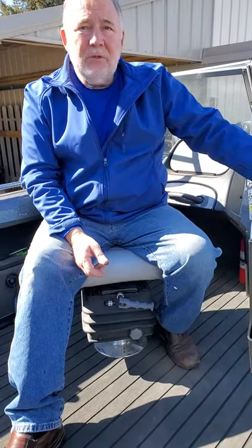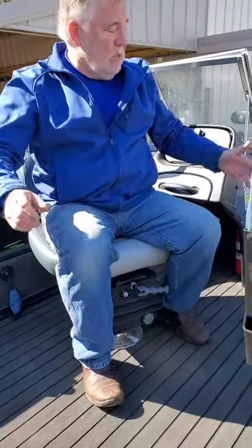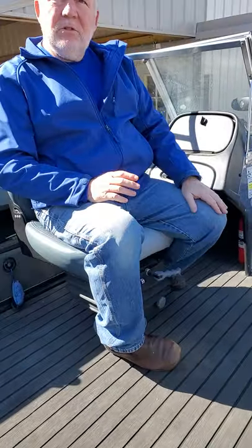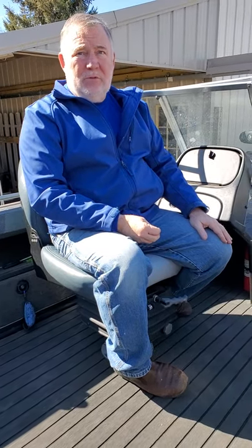The problem with the tension being too low is not so much for the driver, but the passenger doesn't have anything to hang on to. If the suspension tension is too low, the passenger is riding a pogo stick — that can be dangerous. So I can't stress that enough: max out the tension and back it off to your liking. Any questions, I can be contacted. Thank you.